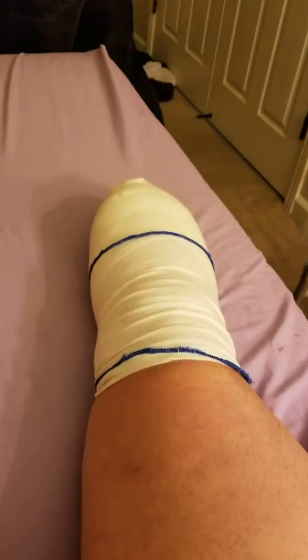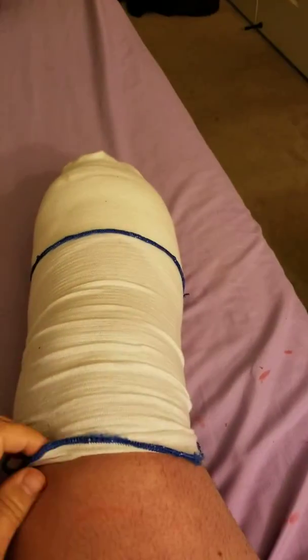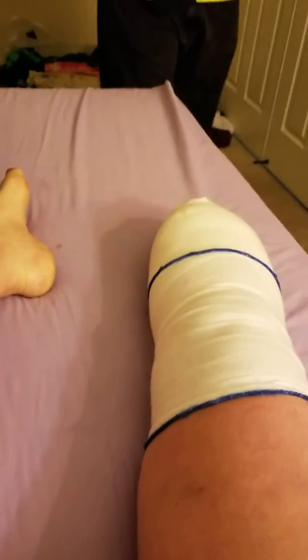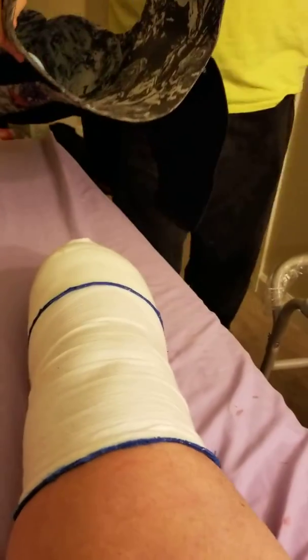All right, so for today's episode of Kaelin: mother, wife, daughter, teacher, amputee. My husband is going to put on my stump protector for me so I can take a nap.